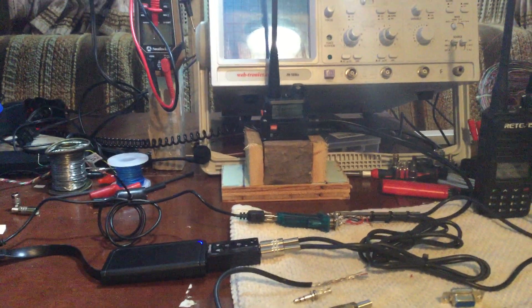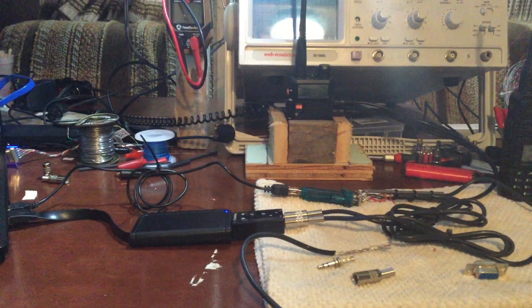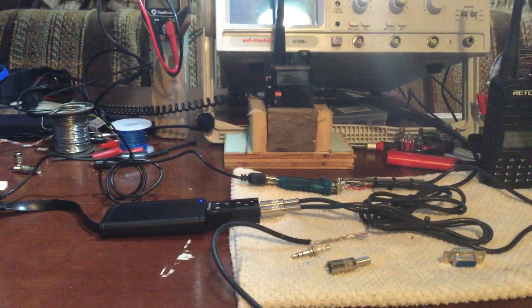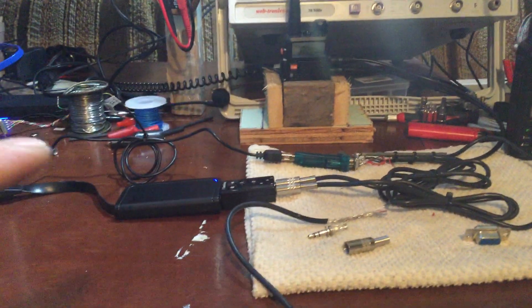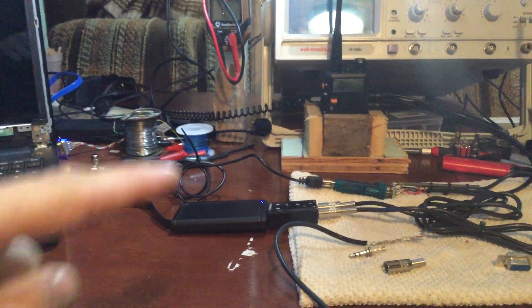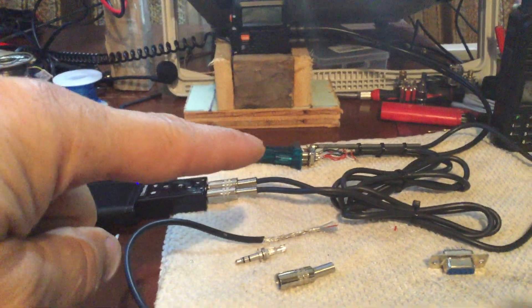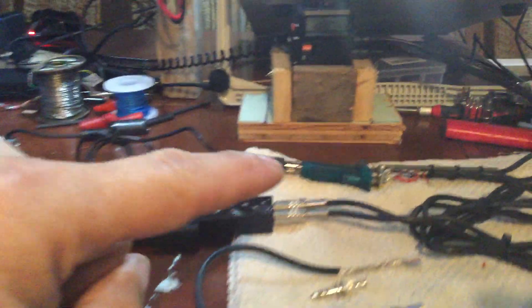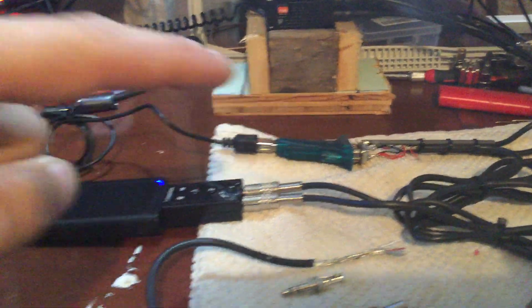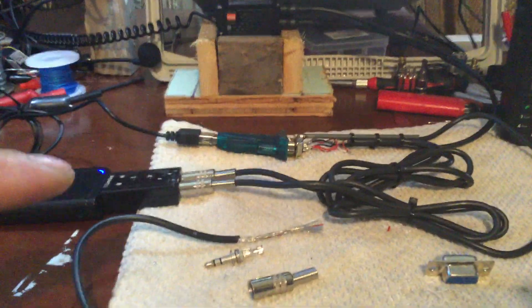Hello YouTube. I want to do a quick video on this setup — I'll try to drop a schematic in the description or pin it in a comment once I get it drawn up. The schematic will apply for the Baofeng UV5R radio. I want to show you this working before I start unplugging cables — I need my workbench back.